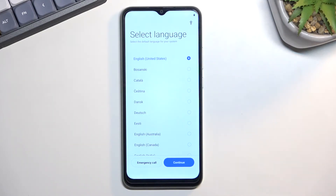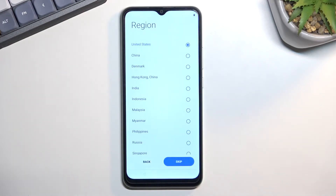So choose your desired language. For me, I already selected the correct one, so I don't need to do anything extra, just press continue. Now this will then tell me to select my region. I don't really see any benefit of choosing the correct one, so I'm just gonna stick with United States.